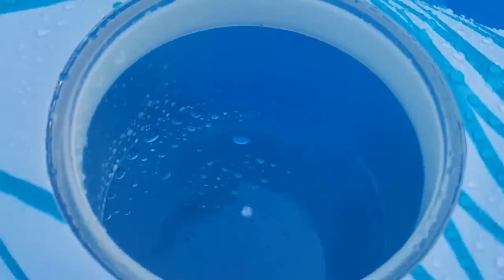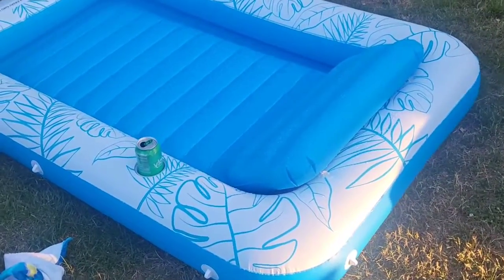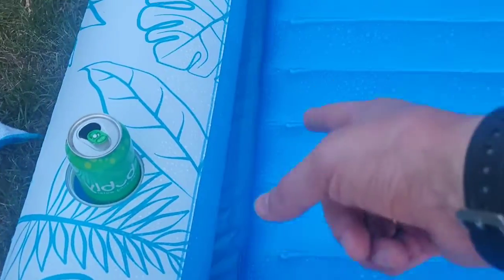It's got a nice drink holder right there. It's got a bunch of ropes you can tie together if you're rafting. You can float in the pool, or you can sit in the yard or poolside. Put some water in there — I put a little bit.